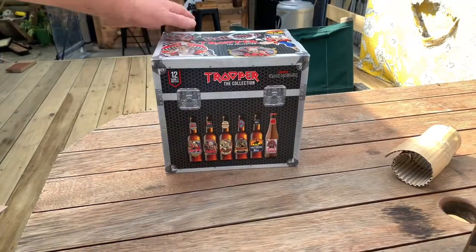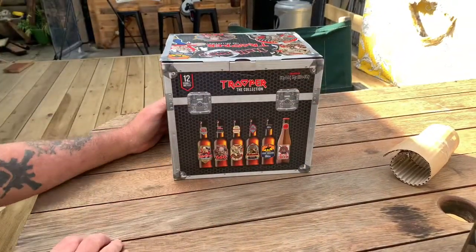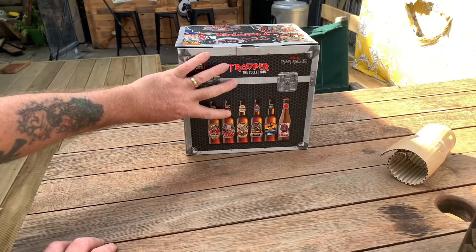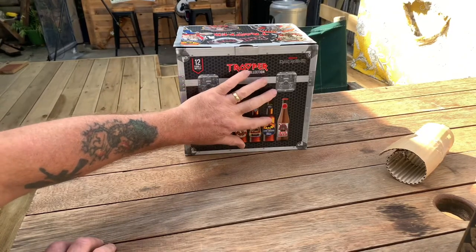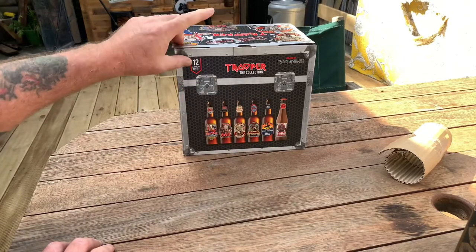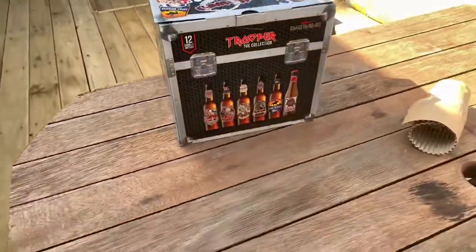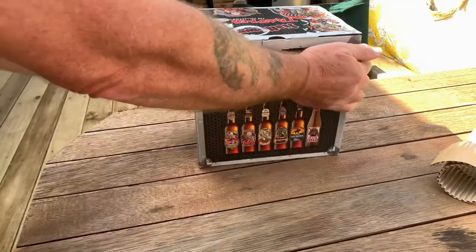Trooper — the collection. It's got standard Trooper, Triple Six, Red and Black, The Trooper, Light Brigade, and Sun and Steel. So a dozen 330ml bottles in a collector's box for the discerning Iron Maiden fan — a brilliant bloody thing.